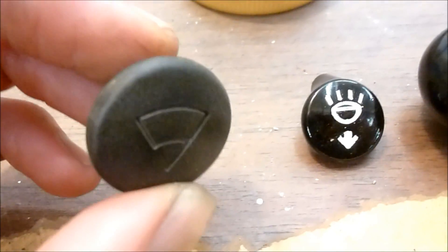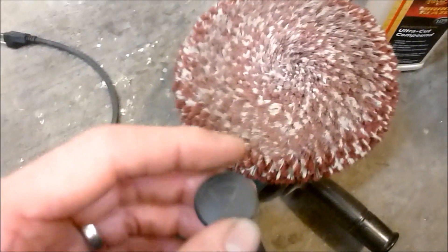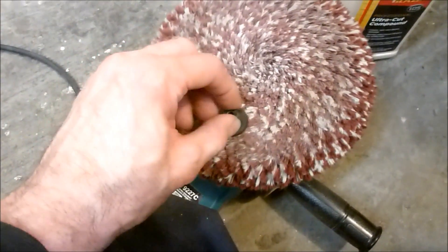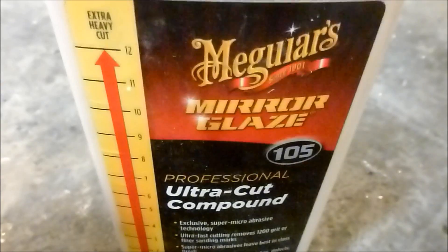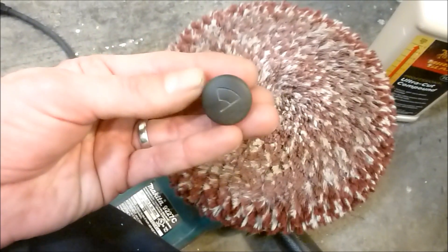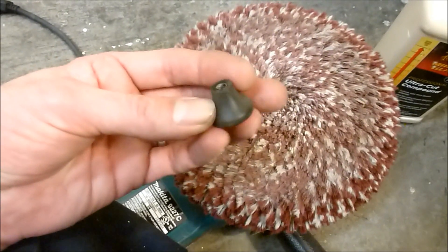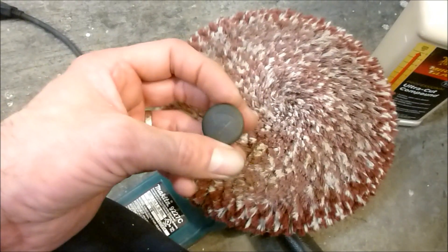First off, what you do is take the bare knob, take your little buffer wheel — I just usually put my knee on it like that, turn it on and hold it. Put a little polish on there; I usually use some pretty heavy-duty grit like Meguiar's 105 or rubbing compound. You basically leave it on there until it looks like those other knobs, until it shines to your satisfaction.